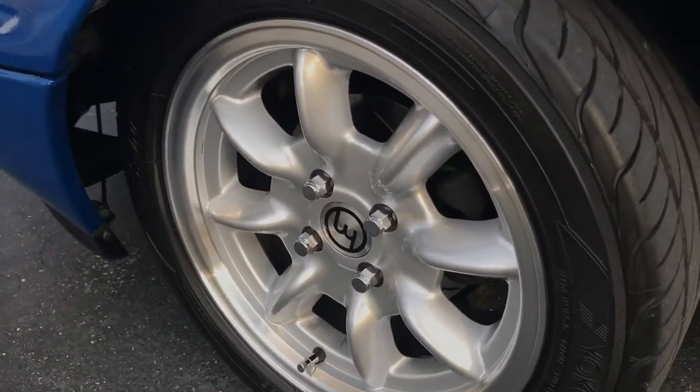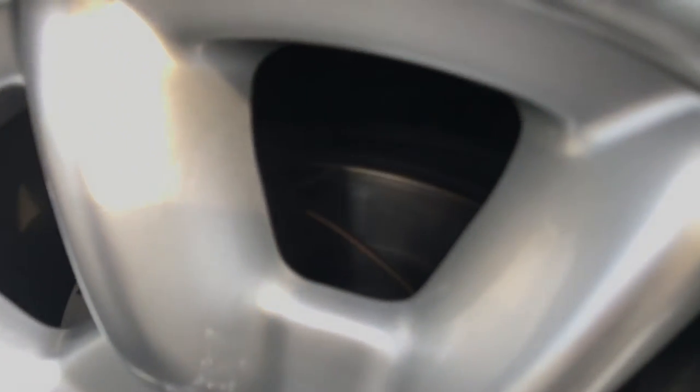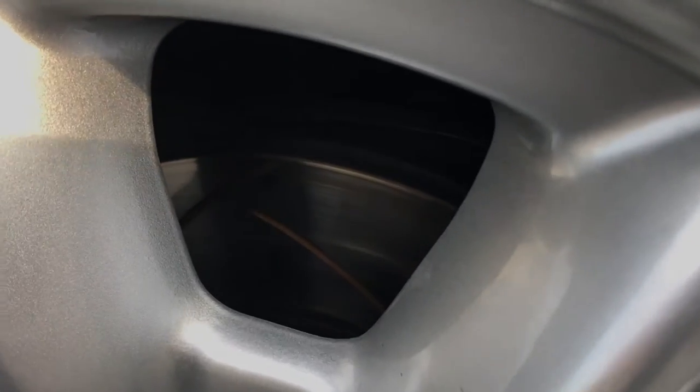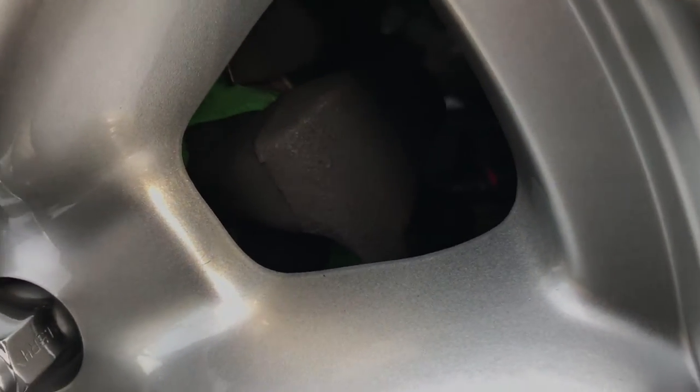Here's the front — you can actually see something else I didn't mention: the brake upgrade that I did. Those are DBA slotted brakes from Moss Miata, along with their Green Stuff EBC pads. You can just make out the pad right there.